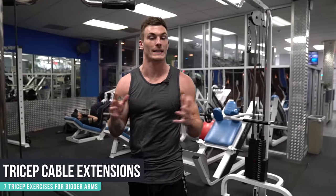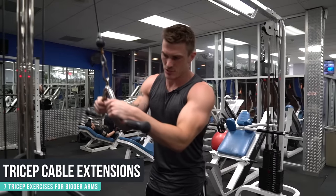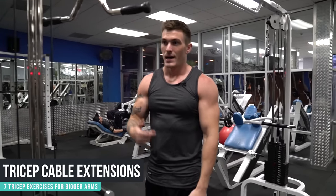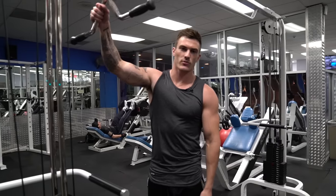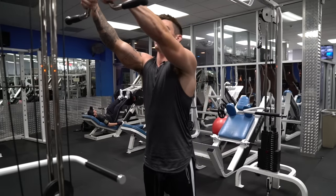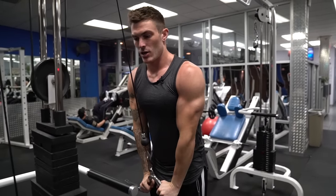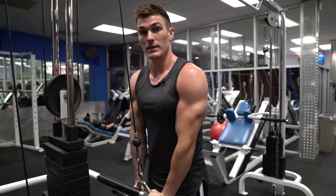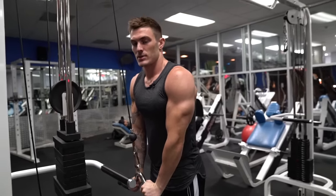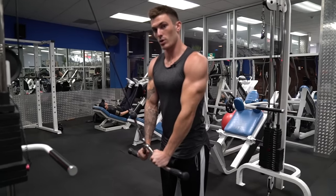Exercise number four is a cable extension. This one can vary widely — you can use a bunch of different attachments. I like the V-grip a lot because it gets your wrists in a nice comfortable position to push down all the way. I also like the ropes and single arm extensions. The V-grip allows for heavier weight simply because your wrists are in a strong position throughout. One key point: don't stand too close — when you're right up next to it at the bottom, your arms are nearly parallel to the cable, which reduces tension on your tricep. Step back slightly and there's more tension on the tricep.